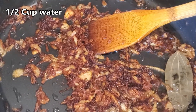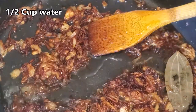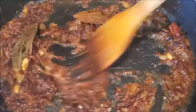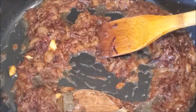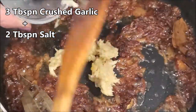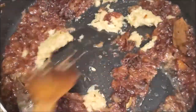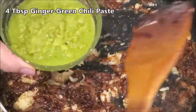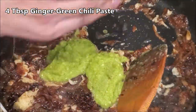Add half a cup of water — it will release the color from the fried onions. Add in 3 tablespoons of crushed garlic and 2 tablespoons of salt. Here I have ginger and green chilli paste — I took 2 inches of ginger, 5 green chillies, and 2 tablespoons of water. Sauté on medium flame for 2 to 3 minutes.